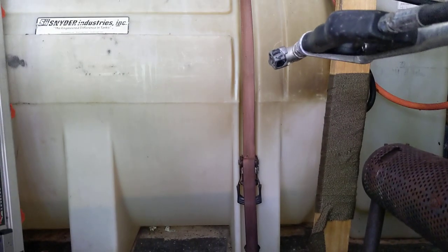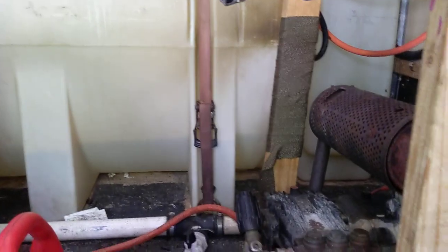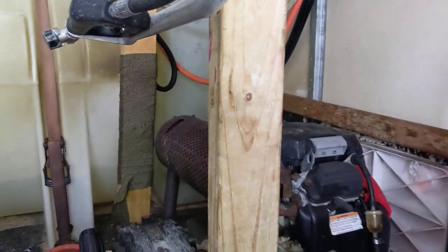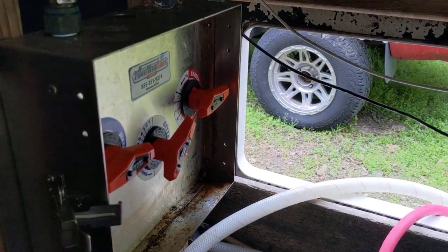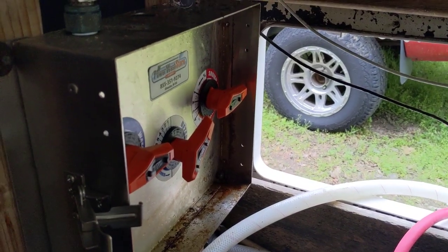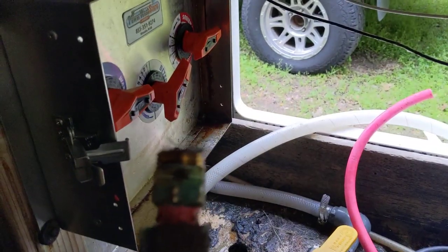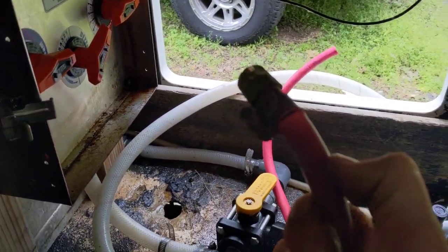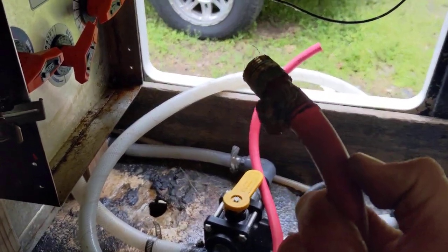Since our soap tank is usually right here and the bleach tank's over there — we've got our water tank, et cetera — we want to make sure that if you all of a sudden see your soap starting to look funny, or it's all kinds of corroded, or the hose clamp gets really corroded, then you might have a problem.